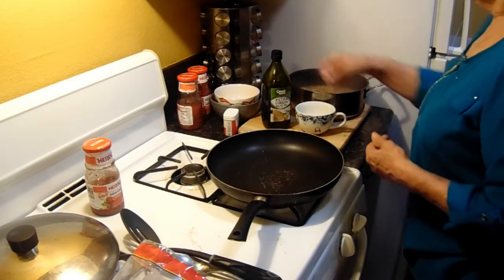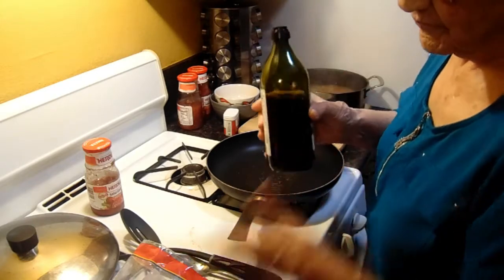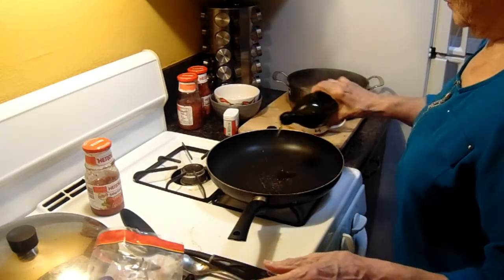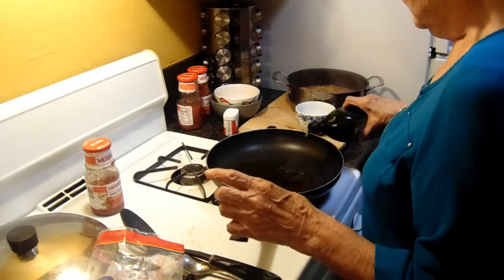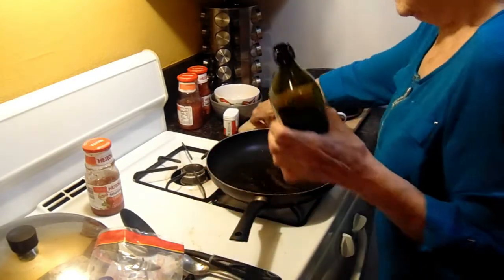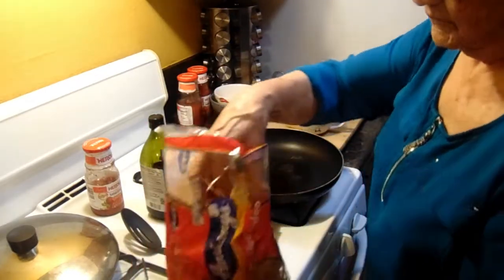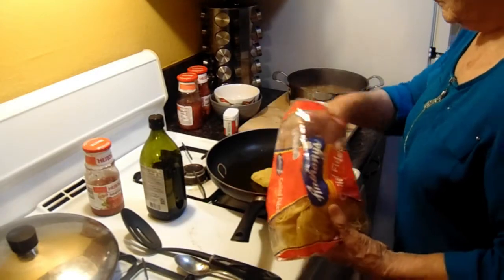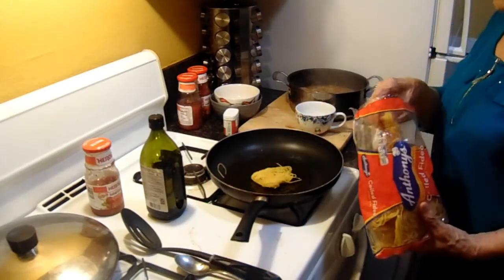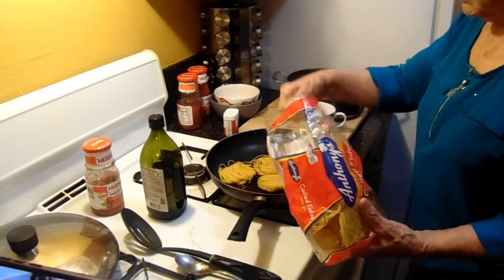We are now ready to fry. She's going to continue making the fideo. She already boiled the chicken. Keep in mind, when the chicken is boiling, remove the broth — the white broth that comes on top of the chicken — just like when you make any chicken soup. Remove it so it's clear. Now you're putting the fideo on the pan — frying pan — with some olive oil.